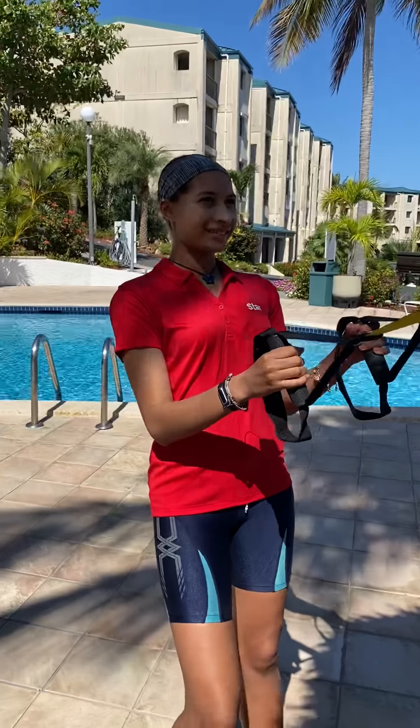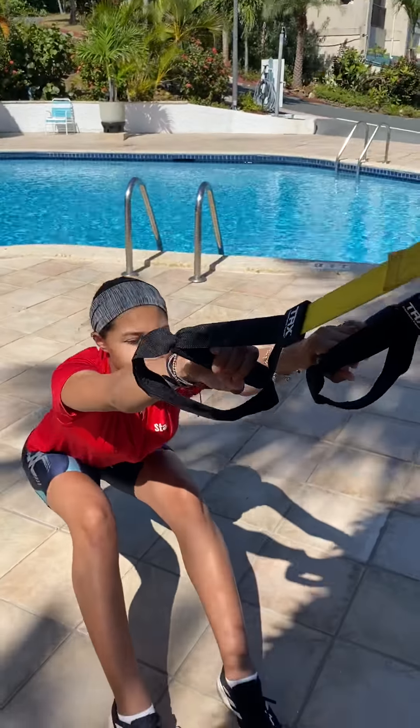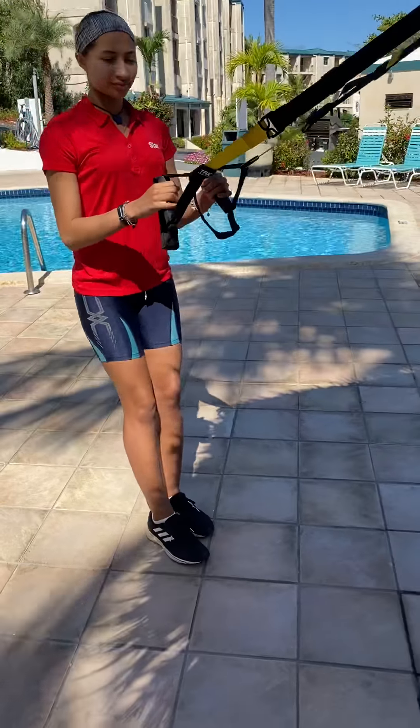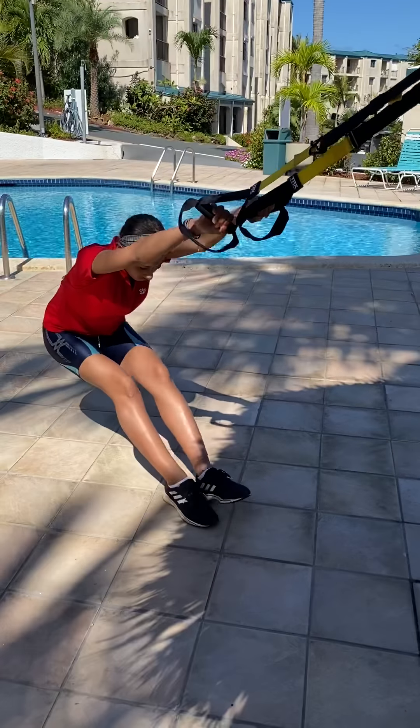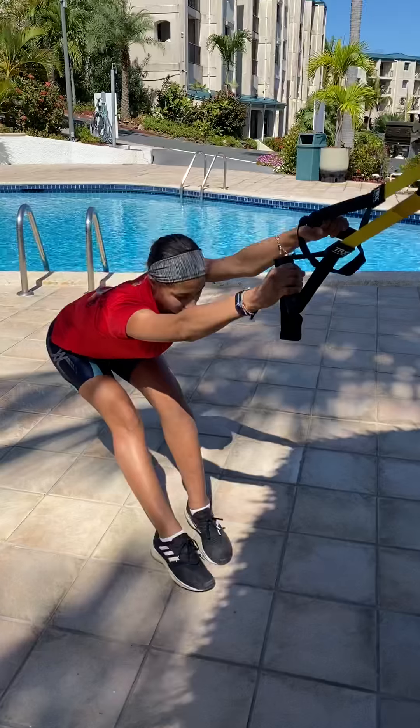It's not going to fall off. Good. Nice and secure. So she's going to start off stretching her legs, stretching her arms, protecting her heel, protecting her ankles and her back.